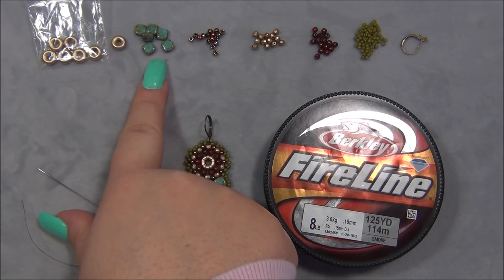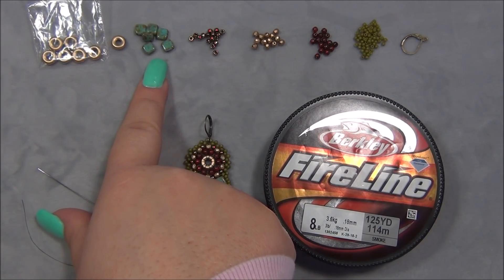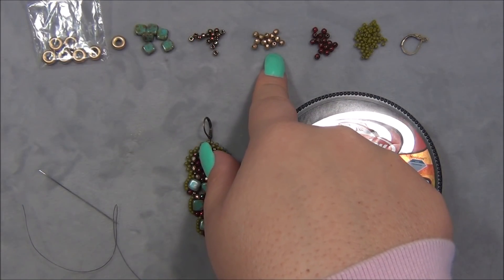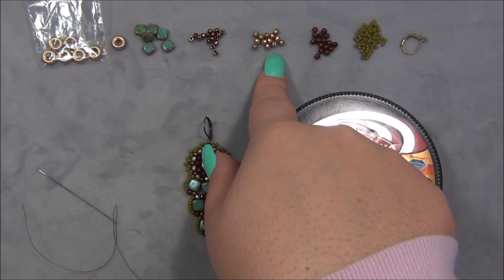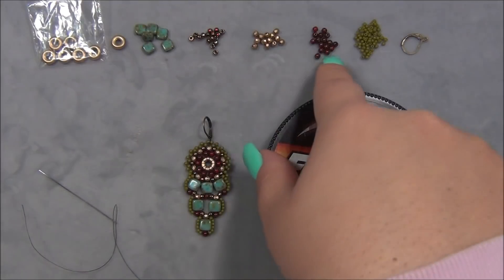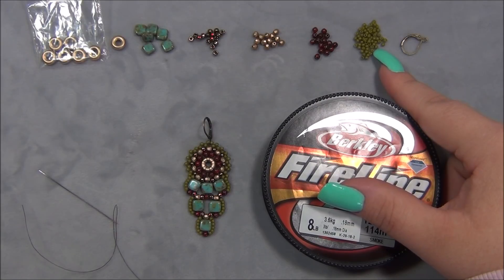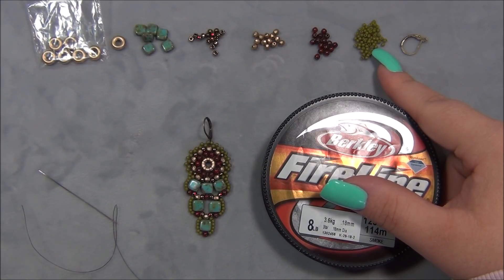You will also need 12 6-millimeter Czech Mates. I'm using Blue Picasso or Turquoise Picasso. And you're going to need 32 8-O seed beads and I'm using Miyuki brand. If you want to do all one color of 3-millimeter Czech fire polish beads, you will need 58 beads. But since I'm splitting mine in two, I have 26 of one color and 32 of another color. You're also going to need 11-O seed beads and I found Toho to be best for this. I haven't messed around with a lot of other brands because Toho's are thicker than Miyuki and Czech. I find that they work really good for this project. If you do go with Miyuki or Czech, you might have to increase your bead counts in some areas or they might not even work, because some designs that work with Toho really well don't work with other brands.